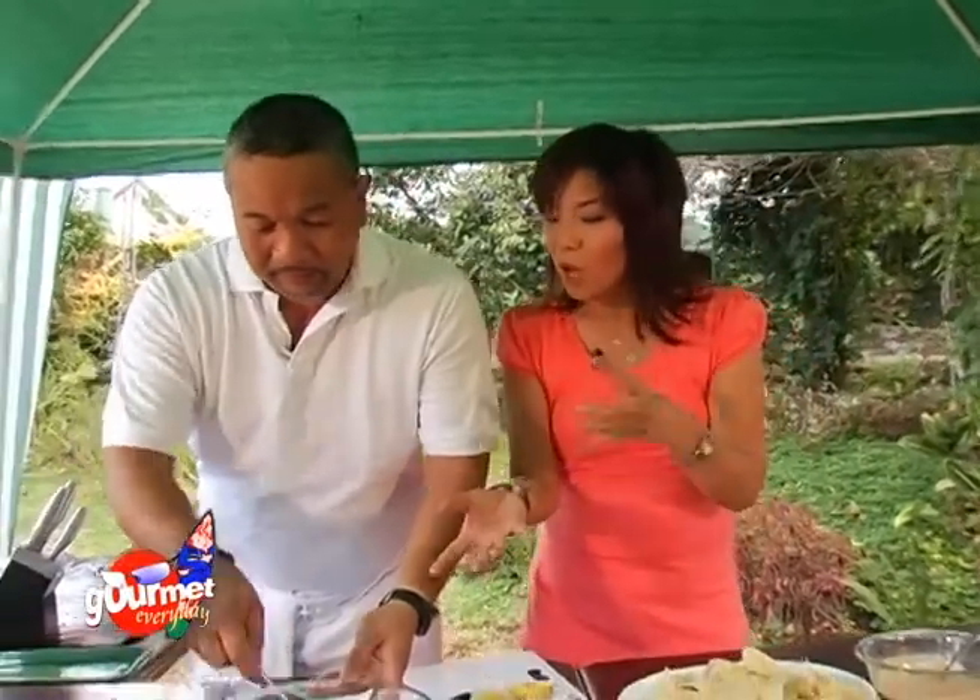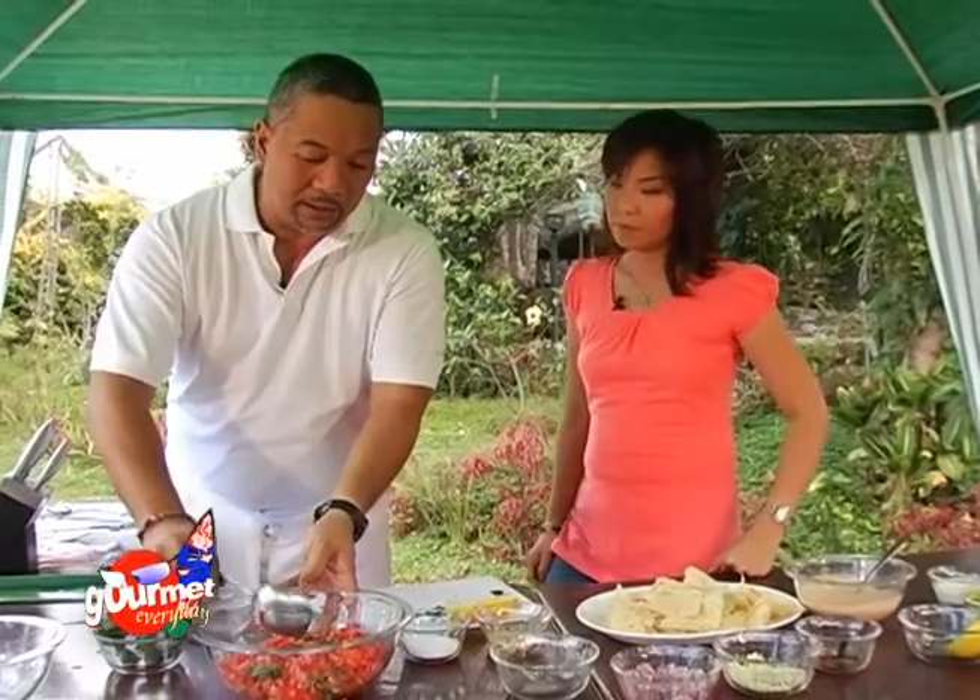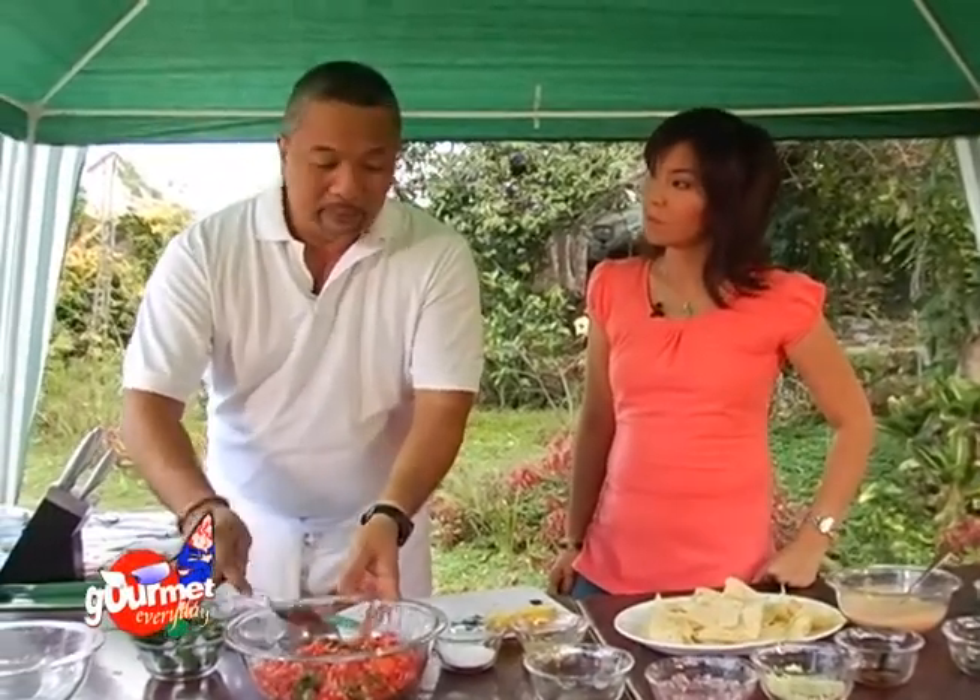If you make it ahead of time, is it better? Yes, it's fine to do that. And it's even better if you put it in the refrigerator so it's cold when you serve it.